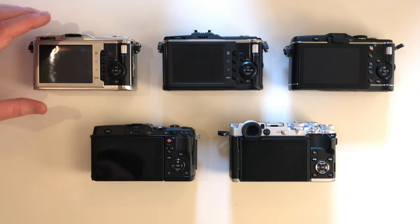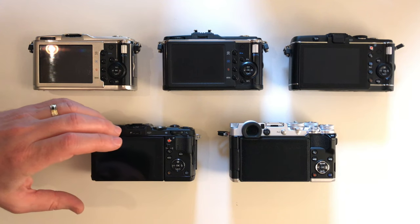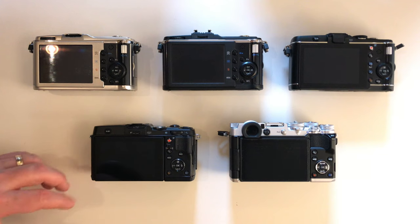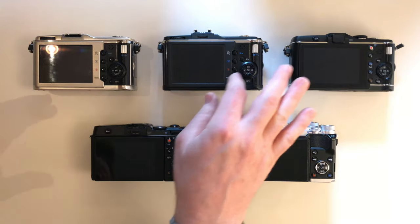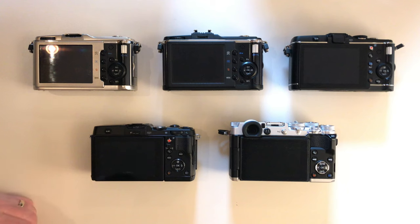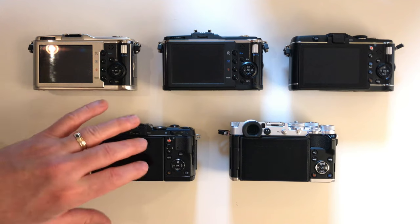When I started using my pen cameras in the studio, I really found that I needed to have both a front and rear dial, which the EP5 has. In the studio you shoot in manual mode and you want to adjust both the aperture and the shutter speed. With the earlier cameras you had to press a function button or go into the super control menu to switch shutter speed. It was so much easier to have two dials on the EP5 — it made my studio work a lot easier. You can also control your Olympus studio flashes wirelessly with the pen cameras, though you need a flash to do so.